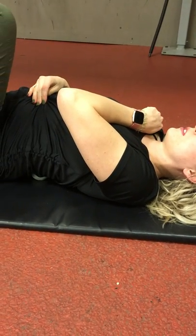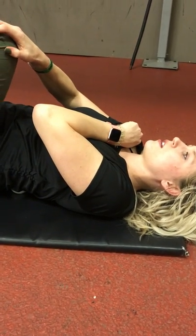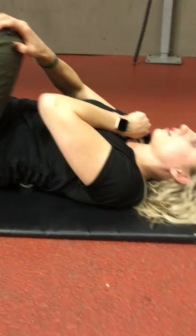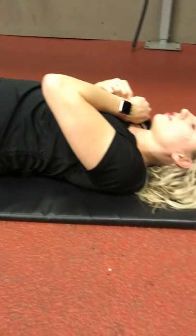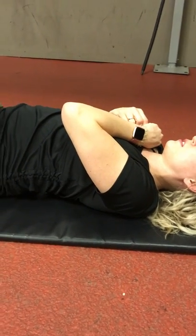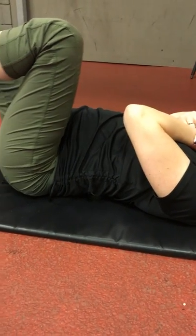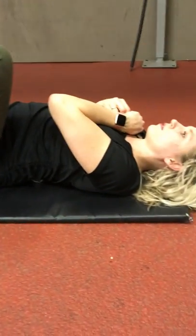That muscle is directly responsible for the attachments and insertion to the offset thoracic spine, which controls our rotation through our torso. What happens for most people is it gets tacked down into the crest and they lose the ability to rotate through their thoracic spine and over-rotate through the lower back, causing a variety of issues through the ankle, the knees, the lower back, and the shoulder.